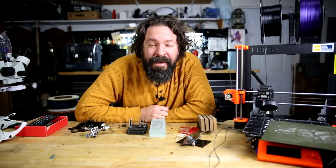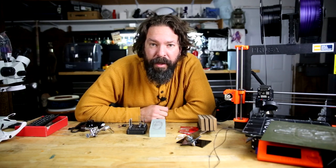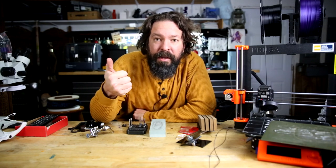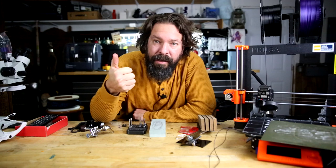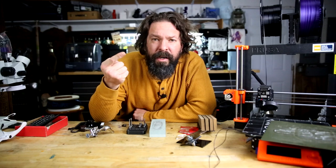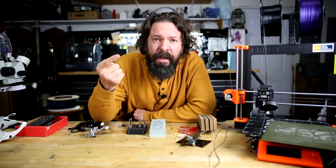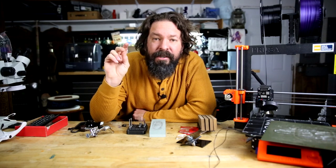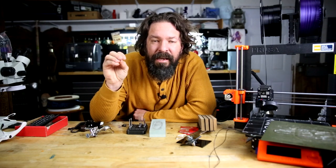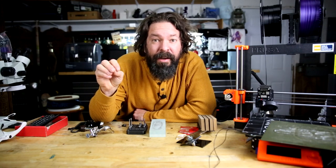Welcome back beginner engravers. Today I'm going to take you through the process of sharpening your tools. We're going to talk about three things: first, the geometry — the important shape that you need, which is probably the trickiest one. Then we're going to talk about the tools that you need to sharpen. And finally, the actual process of sharpening with before and after so you can see what a sharp tool versus a dull tool looks like. Let's get started.